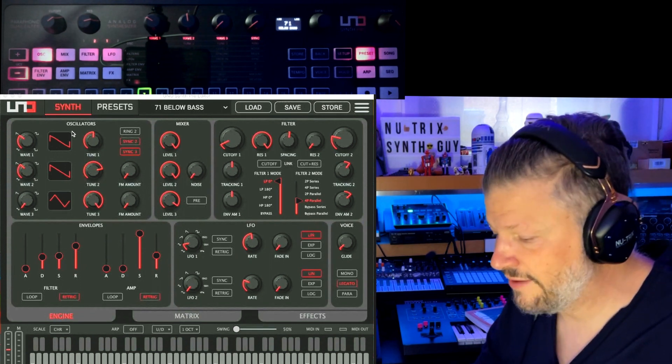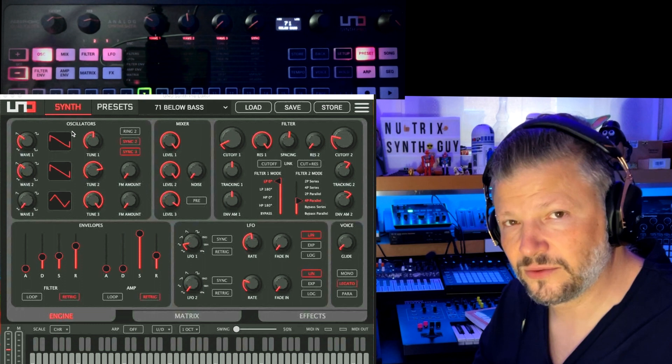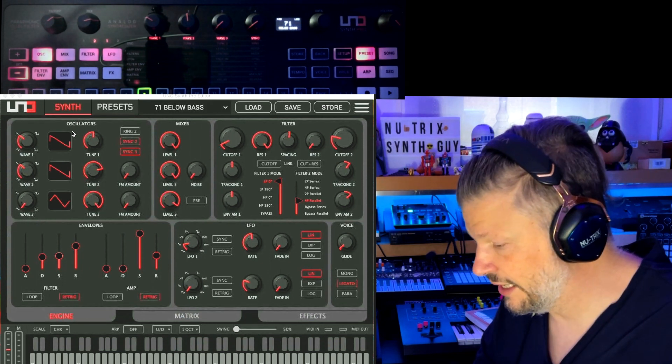So what do we see? First of all, to be able to run this with the editor, you need to update the firmware. I had to do that.